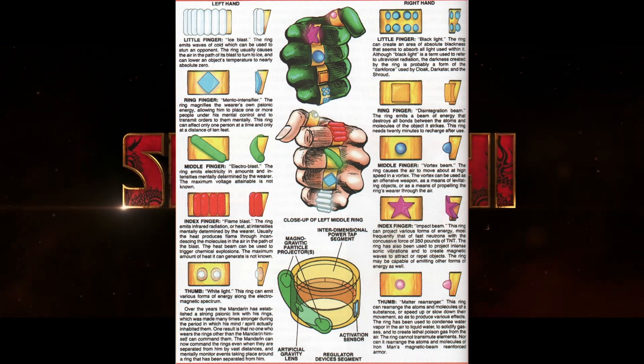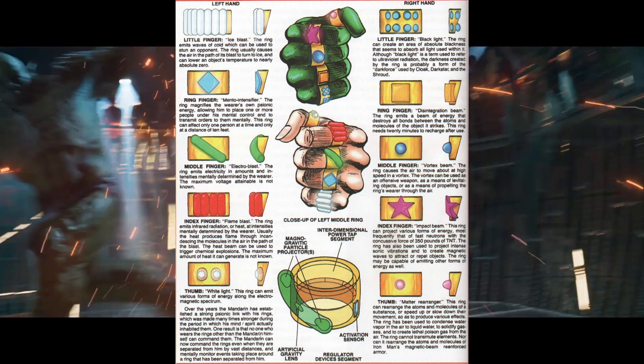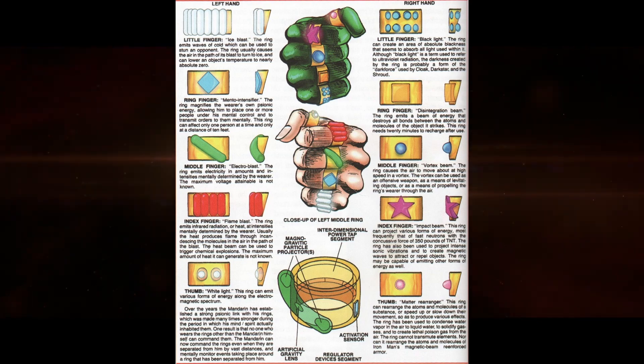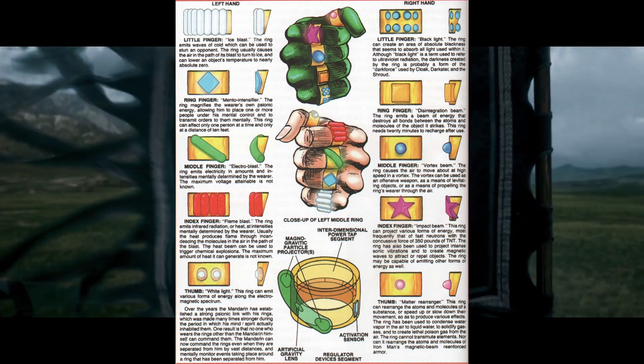On the right pinky finger is the opposite, or Black Light, which creates an area of absolute blackness where all light is absorbed. It's believed that the ring accesses the dark force, which is used by people such as Dark Star and the Shroud. On the right ring finger is the Disintegration Beam, which destroys bonds between atoms and molecules, causing an object's cohesion to fall apart, but it needs 20 minutes to recharge between uses.